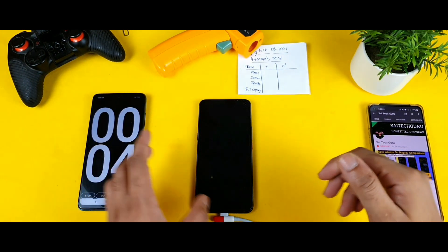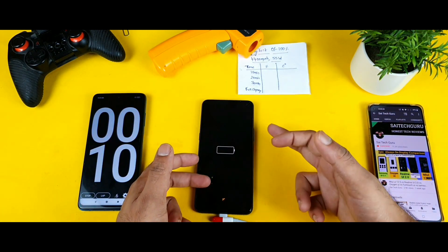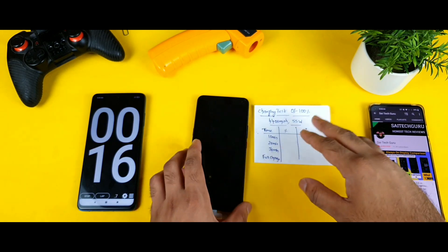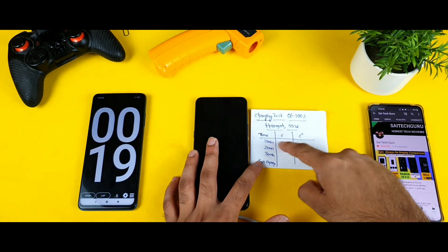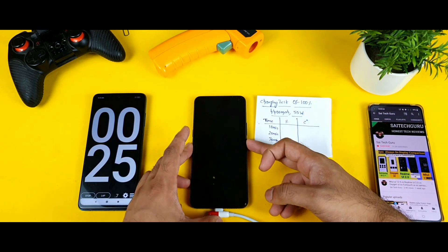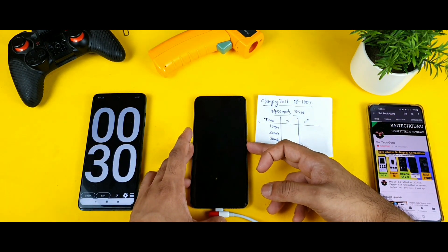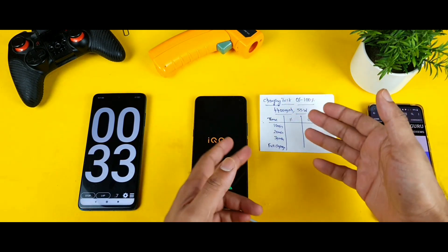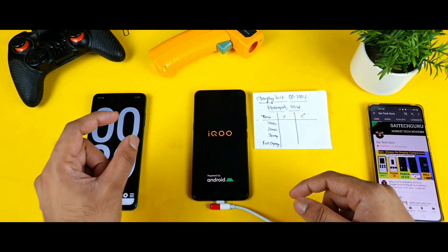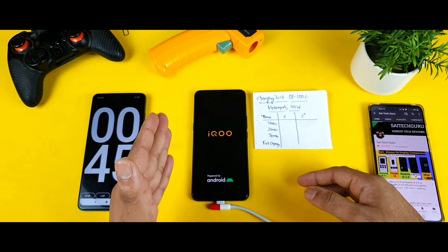Right now it's charging, but in switch-off mode I can't see what percentage it's charged to — which is really annoying, because I need to record the battery percentage at 10, 20, and 30 minutes. It's strange that they use a battery bar that doesn't show the percentage. I'll need to charge the phone in switch-on mode instead.